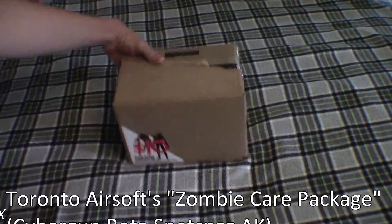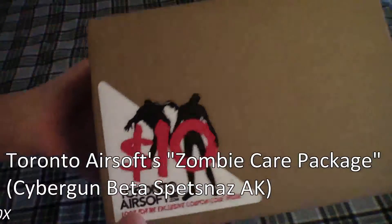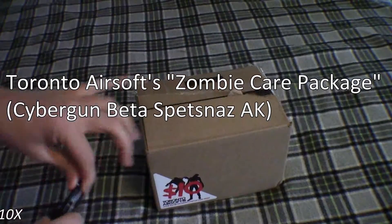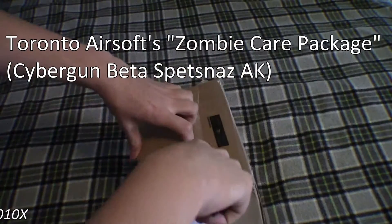Alright, hey guys, this is MarioGamTay22x. We got a zombie care package thing from Toronto Airsoft. We're going to be opening the fuck out of this shit. So let's do this.